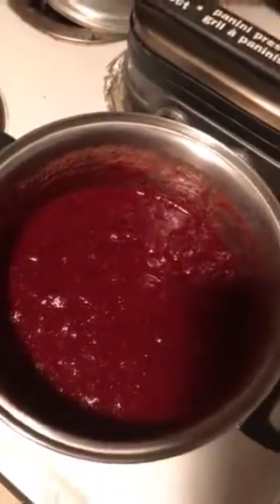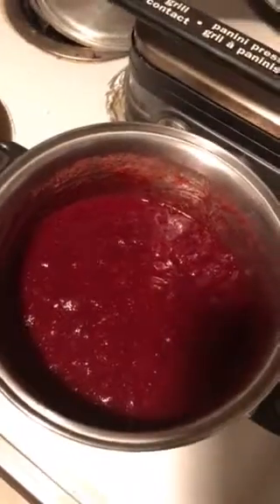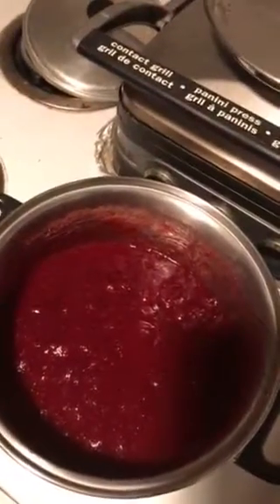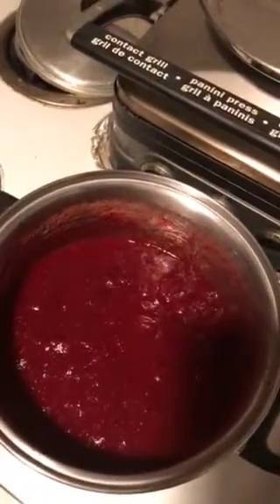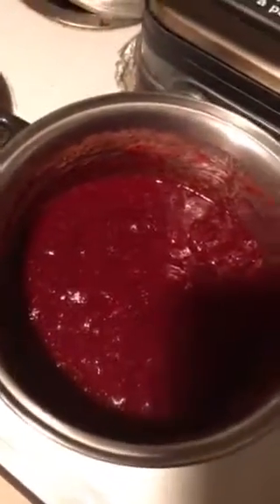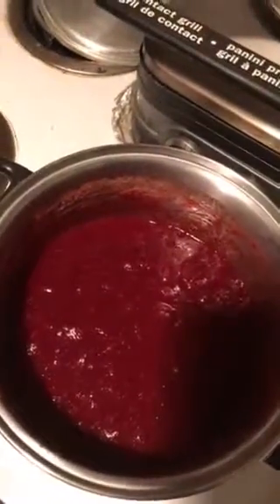This stuff is so amazingly good. It is so good. It's like way better than the jellified stuff you get in the cans. Anyway, I'm gonna enjoy my homemade cranberry compote. Made with honey, not sugar — that's what was impressing me the most about it. So good.